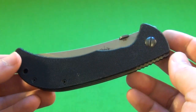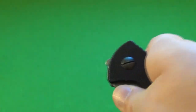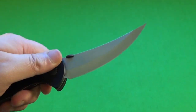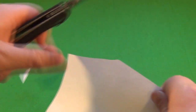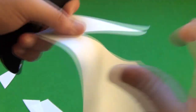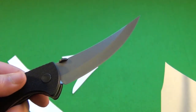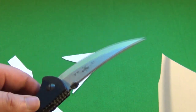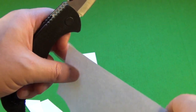Some people have complained that their Emersons were gritty opening out of the box, but this one was not gritty at all. It opens very smoothly, either side, locks up securely, no blade play on mine. Very clean cuts, as you can see — a very nice initial sharpness. All the Emersons that I've gotten have been pretty much razor sharp out of the box. He does a very good job in giving you what it's supposed to be.